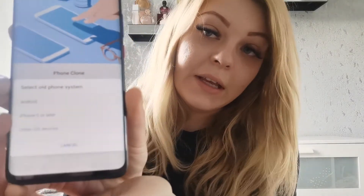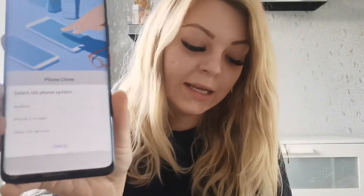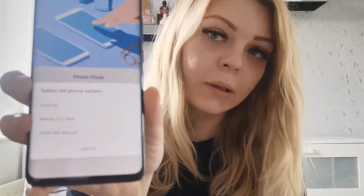So if I click 'this is the old phone' and 'this phone is the new phone.' It does ask whether the old phone is Android or Apple. So mine is Android.